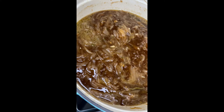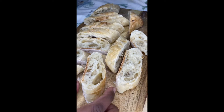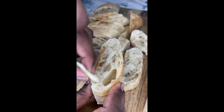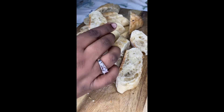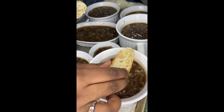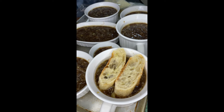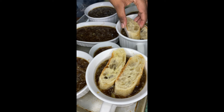Now our soup is finally done and it looks amazing. Take your Italian baguette slices, rub some garlic on them for a little extra flavor, and get them ready to put on top of your soup. Put the slices on top — I did two because I love bread on French onion soup.